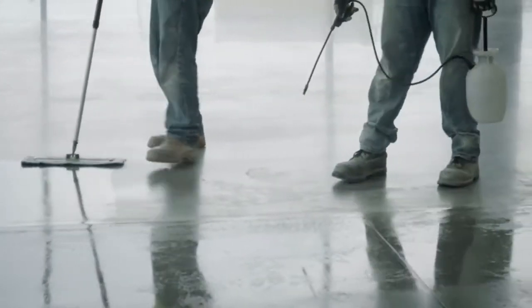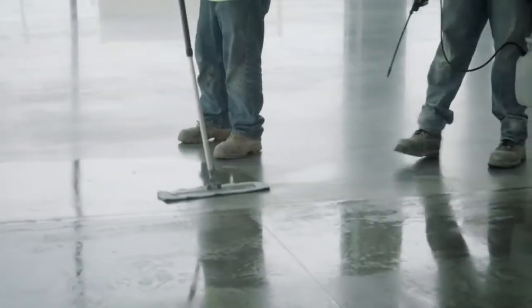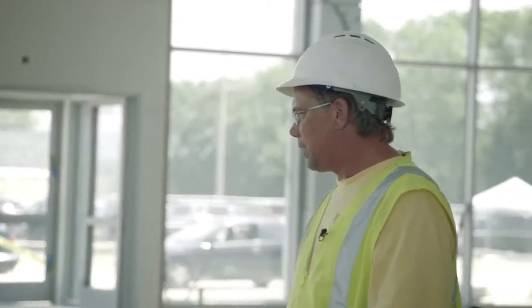The guys are doing a nice job here in terms of getting it distributed across the floor. Because of the denseness of the floor we're dealing with here — with the hard trough finish and the cream polishing — we're finding just this one application is enough to thoroughly densify the floor, harden it properly, and get the properties that we're looking for.